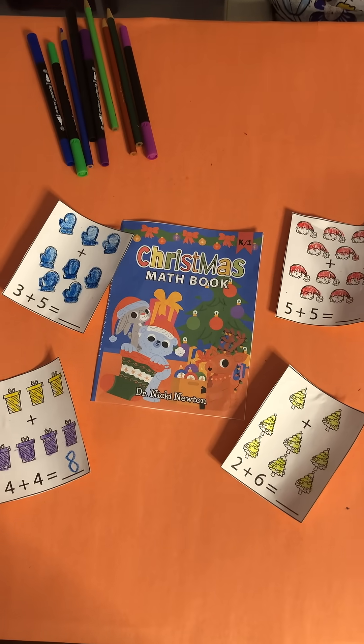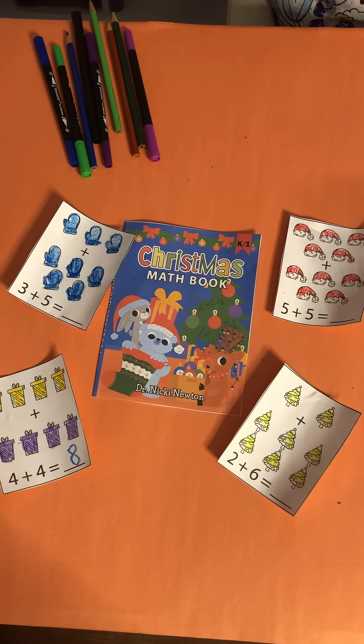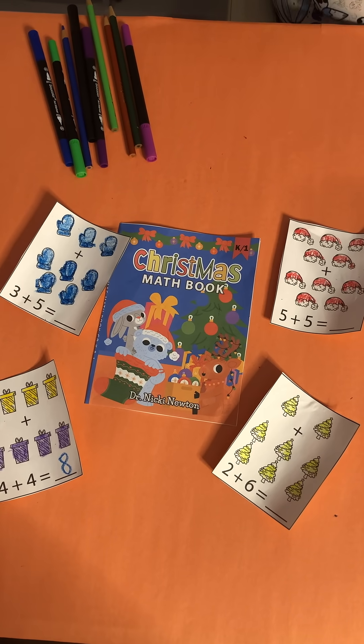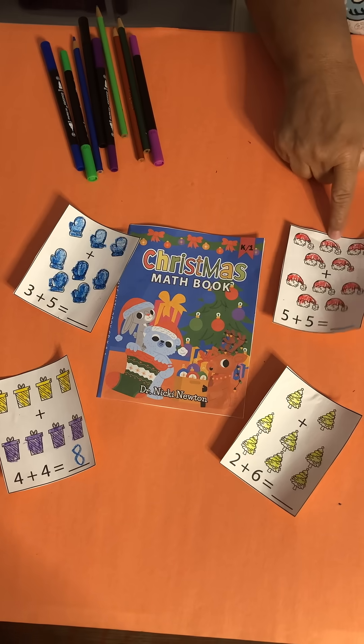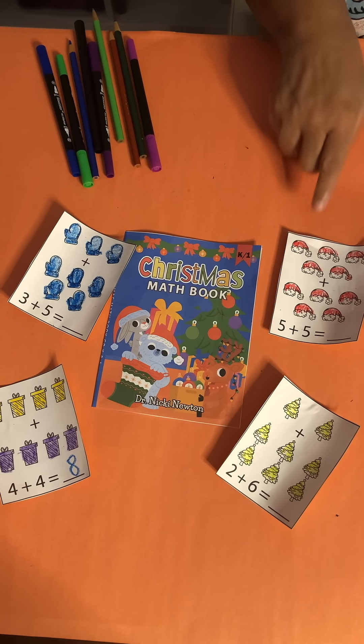One of the great things in our Christmas book is that we have flashcards that the kids can color in their addition and subtraction. The way you play is you have the kids pick a flashcard and they color it, then put it on construction paper to make it a little more sturdy.